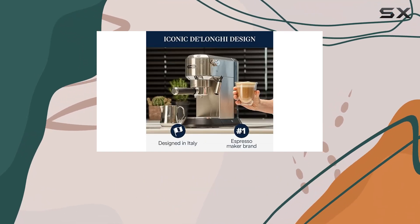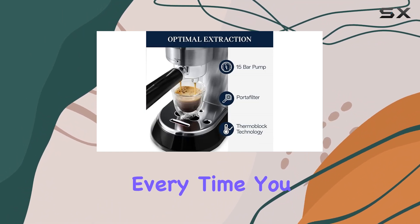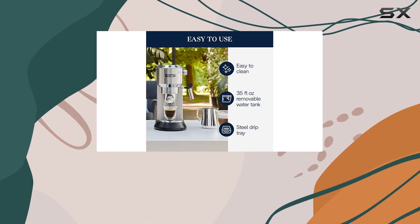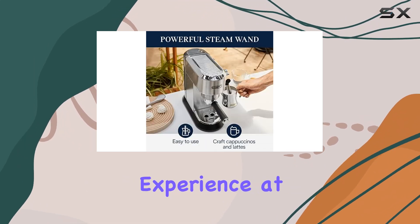Featuring a high-performance thermoblock with 15-bar professional pressure, this machine ensures quality results every time. You can adjust the controls to tailor your espresso to your taste preferences, giving you an authentic barista experience at home.